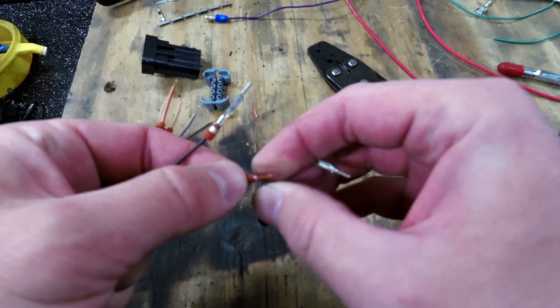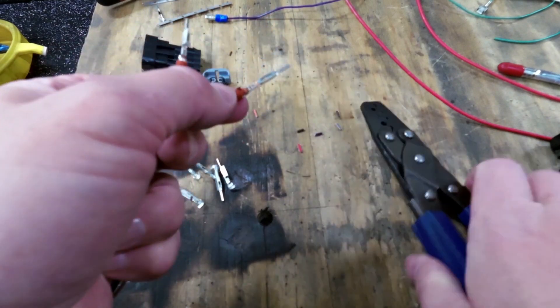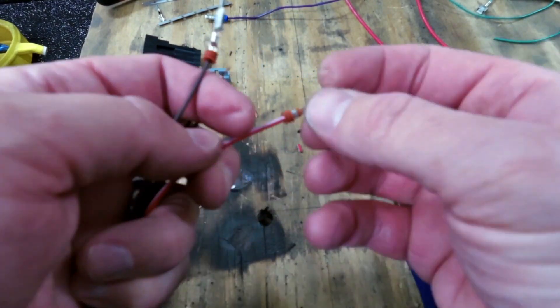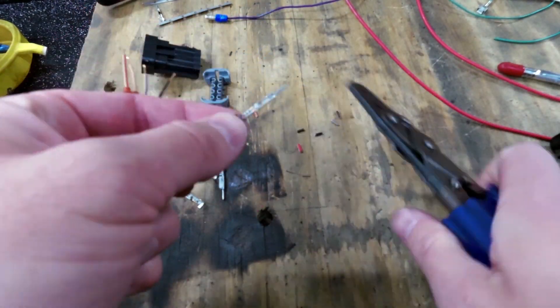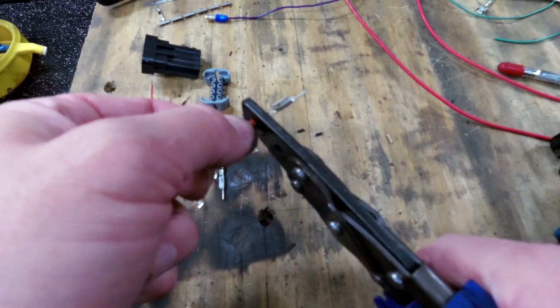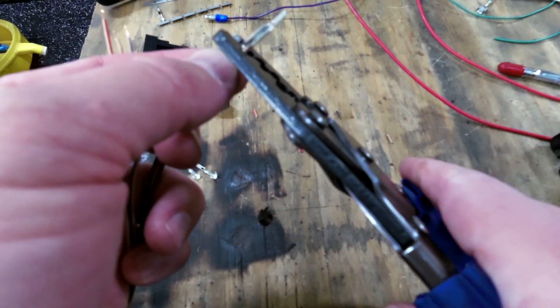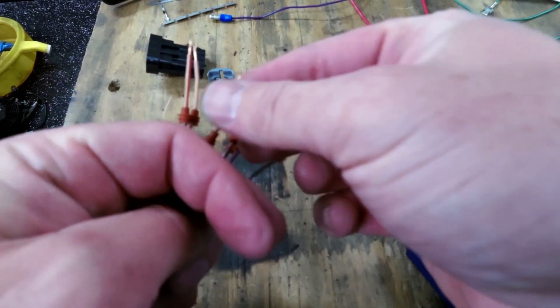With the cheap crimpers, this is a two-step operation. The expensive crimpers would crimp the body and the seal all in one shot, but because we're only spending about 25-30 bucks on crimpers, we have to do two operations for each one. And of course you can do all this prep ahead of time — you don't need to worry about the pin out of the connector at this point because it's all the same step.